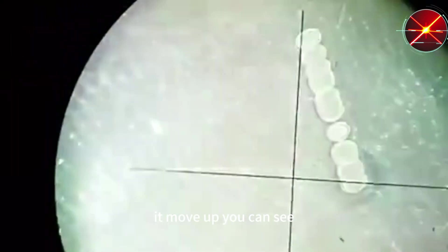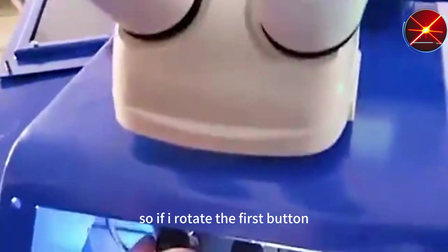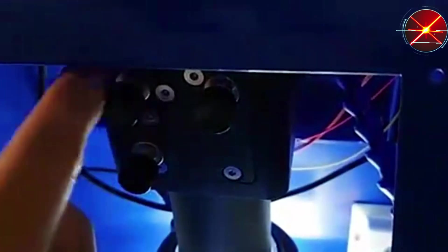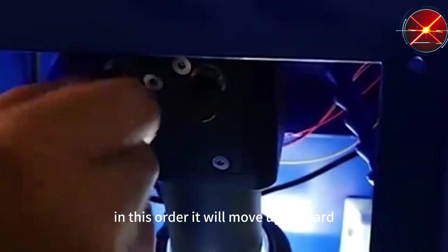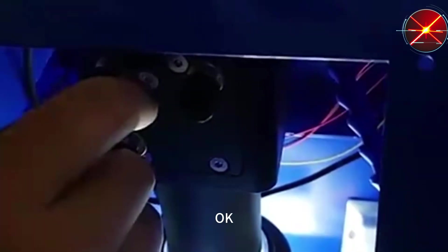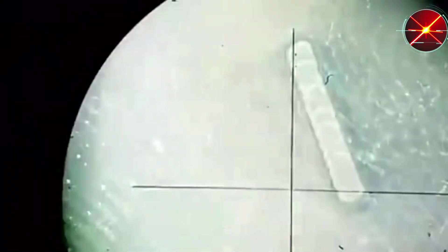It moves up, you can see. If I rotate the focus button in this order, it will move upward. Now we move it back.